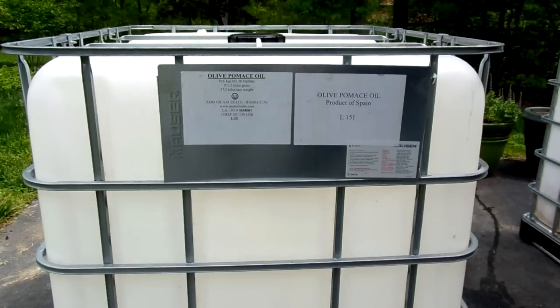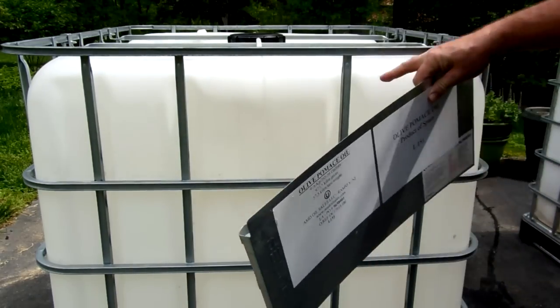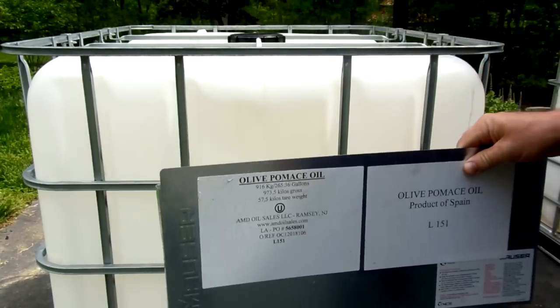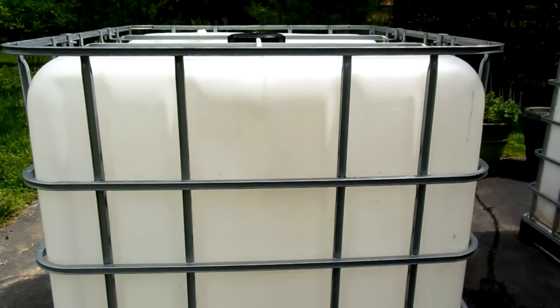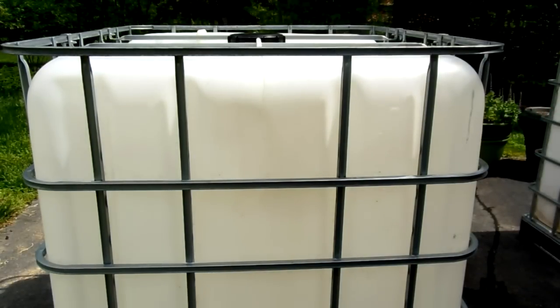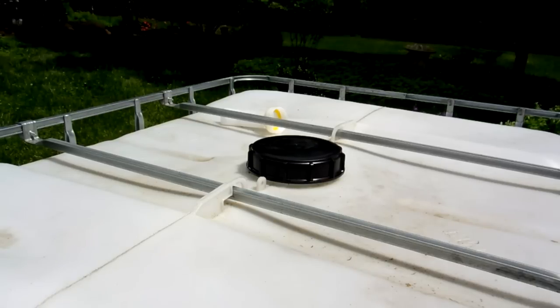The first thing to note of importance is this plastic is what they consider food grade, and this particular container was used for olive oil — came from Spain, as you can see by this placard on the front of the container. These are just strapped on some metal tabs that fit around this caging, so I'd like to take mine off — it just seems like one less thing to possibly cut yourself on in the future. The containers themselves are plastic and this is a galvanized cage which is very strong and very rigid. I've seen these things stacked three and four high in some of the photographs.